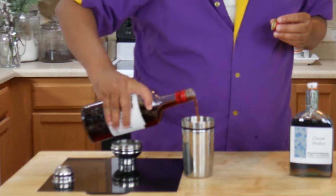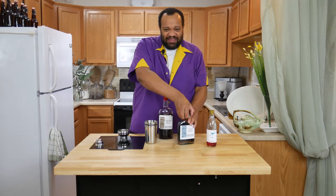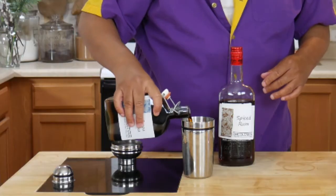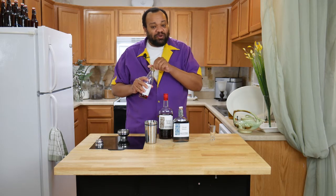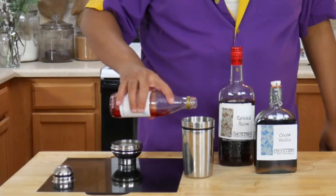You can make your own spiced rum if you want to learn how — just click that 'i' in the sky and it'll teach you how. You're going to make this shot using about a half a shot of spiced rum, then about half a shot of chocolate liqueur, and last but not least, grenadine. You can also make your own grenadine — hit that 'i' in the sky and I'll teach you how.